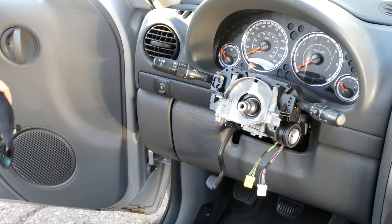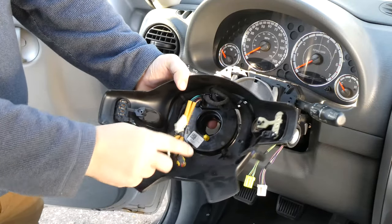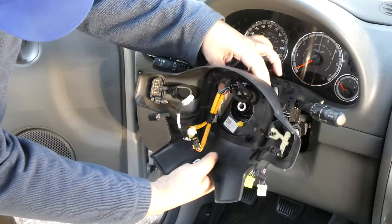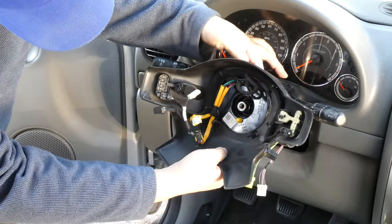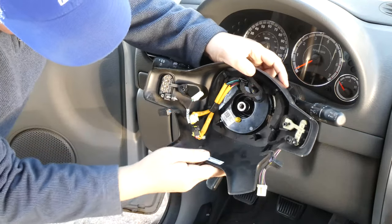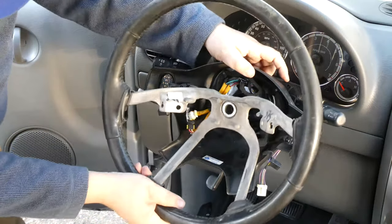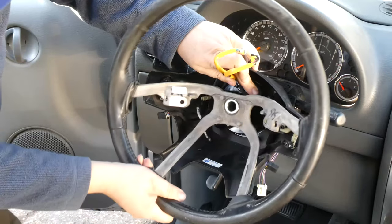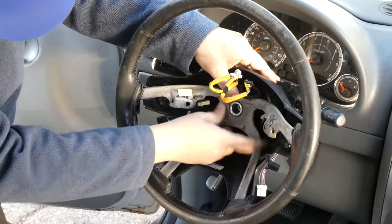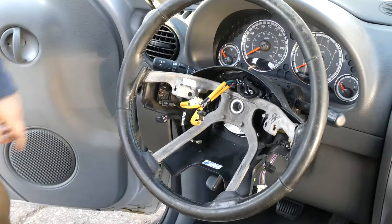Then it's time to put it all back on. I assembled it partially — I put the clock spring back on, and then that back piece I picked up from the junkyard with the volume control buttons. As one unit, I just slide it on there and it hangs there. Then I get the steering wheel to also hold it in place. The steering wheel is keyed, so it can only go on one way — you don't have to worry about screwing up the angle. It only goes on one way.